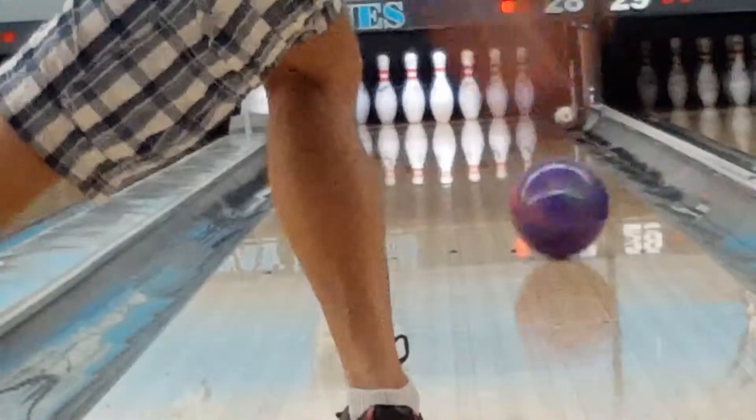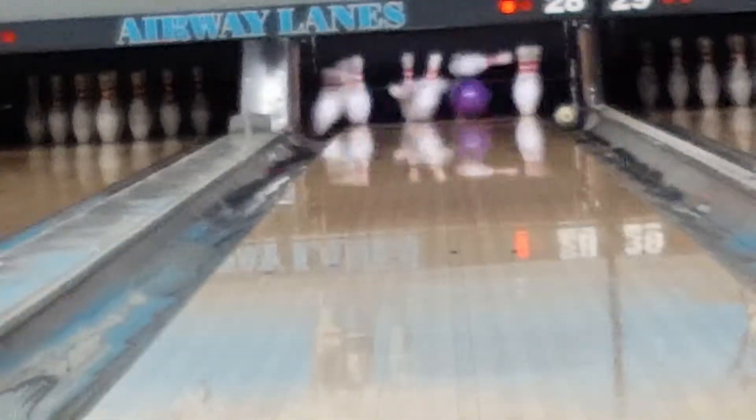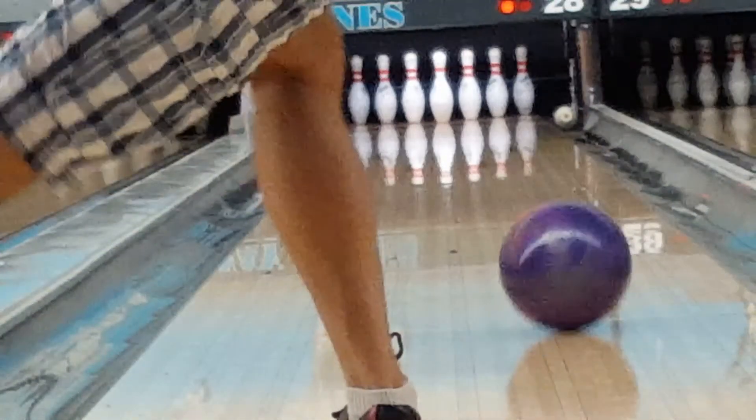Here's a ringing 10 pin. Let's take a look. That's exactly how you leave it. Ball comes in a board, board and a half light, coming in on the light side.